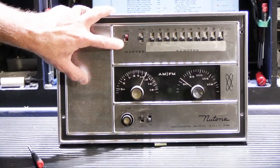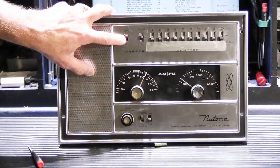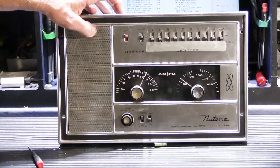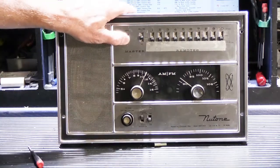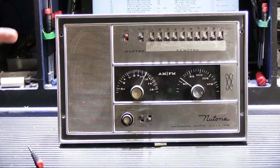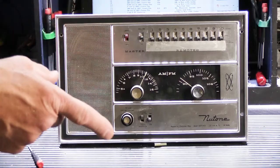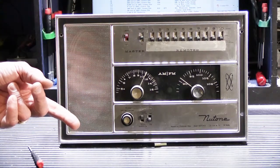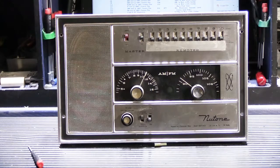Then you have your intercom control switch here — the little red slide switch. Basically it's listen or talk, and it's a spring-loaded switch. On these early three-wire systems, if the radio is playing and you operate the intercom, you're speaking over the radio — it doesn't mute or fade out the radio. Since it's a three-wire system, it works like walkie-talkies: one person pushes and calls to someone, and then the other person pushes and answers back.